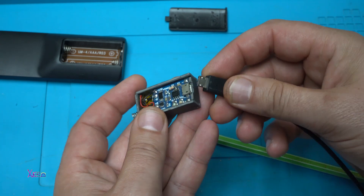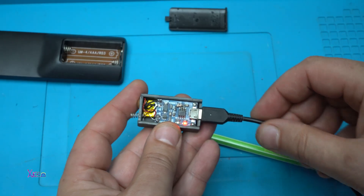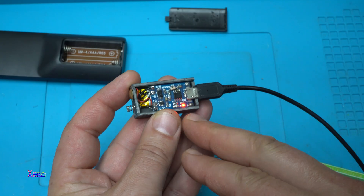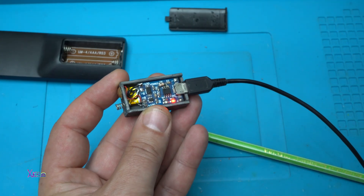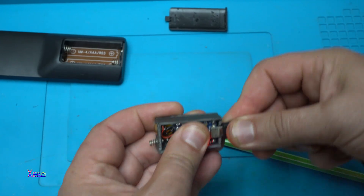Let's test it. Does it work? Yep, the red LED means that the lithium battery is charging.